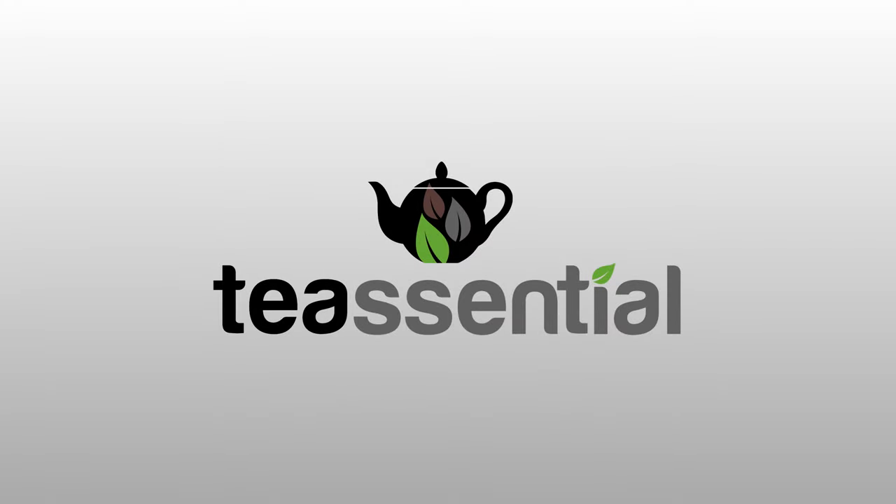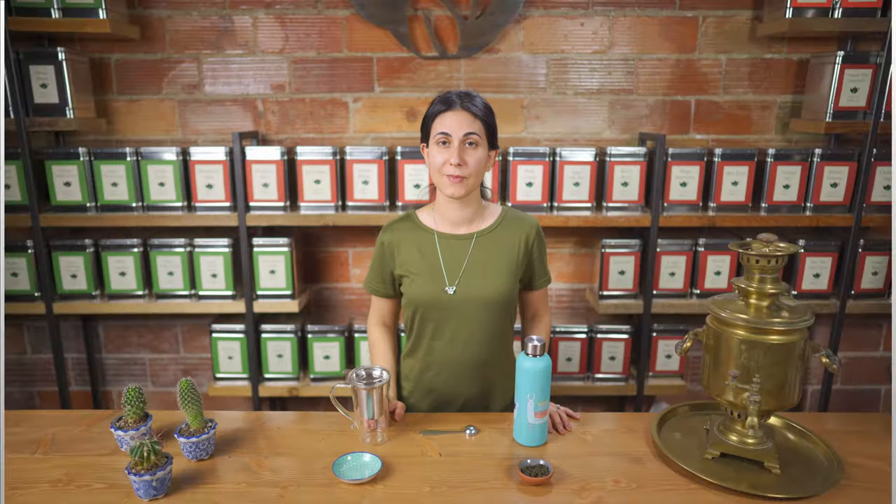Hi friends, my name is Alisha and welcome to Tea Central. Today we wanted to show you how to brew the perfect cup of loose leaf tea. As you can see we have a couple options, so let's jump into it.